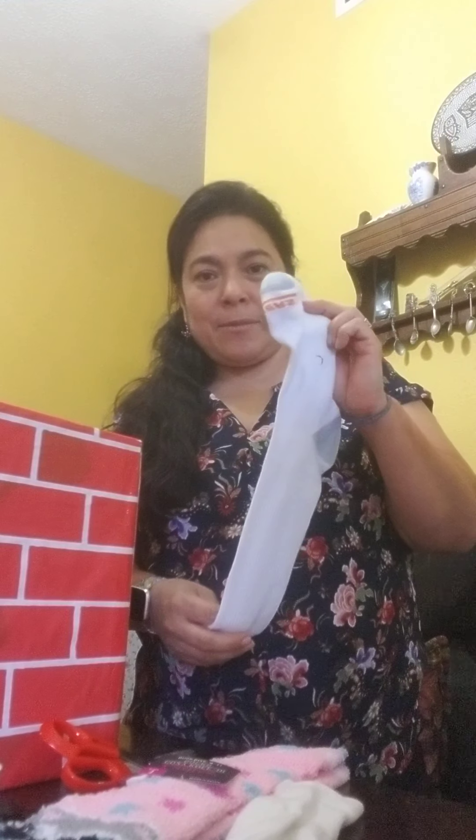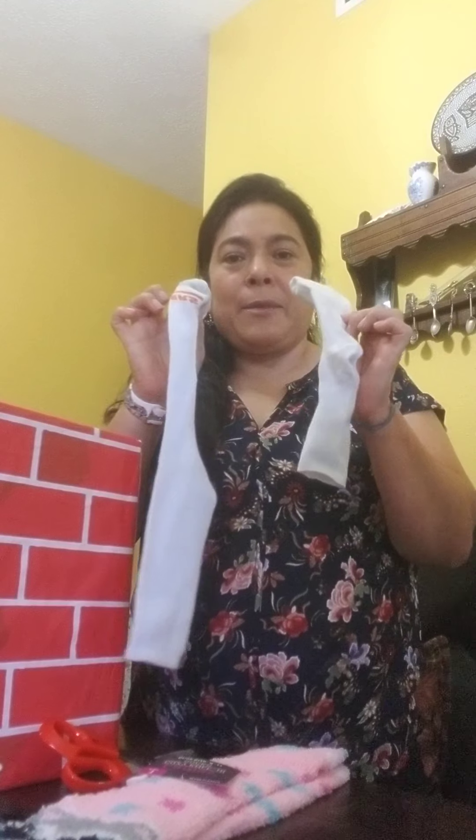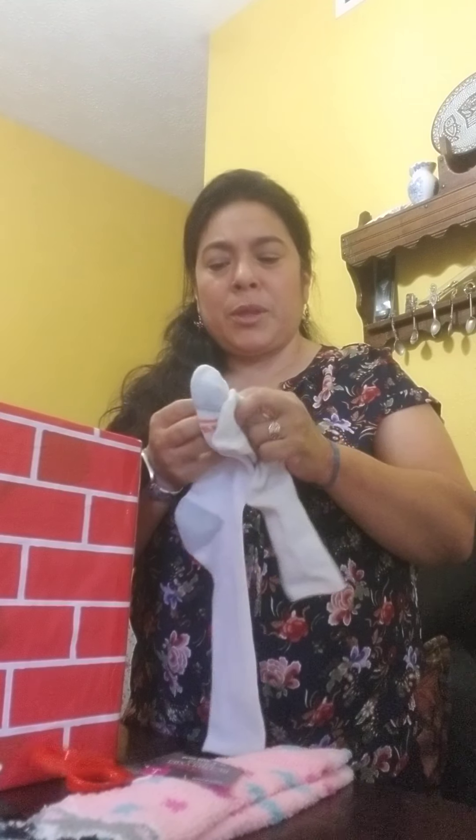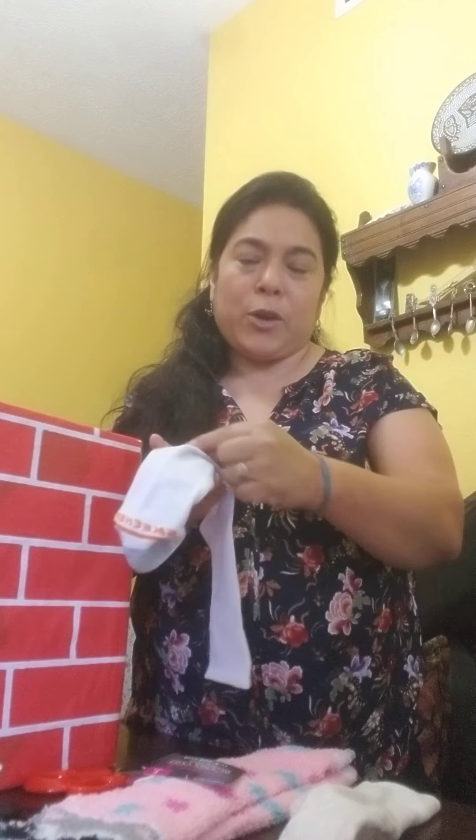If you choose to do a zebra, we're going to choose a white sock — it will be mommy and baby. You are going to put the buttons here in the front in the mouth, and you're going to find another black sock and put the stripes on it.